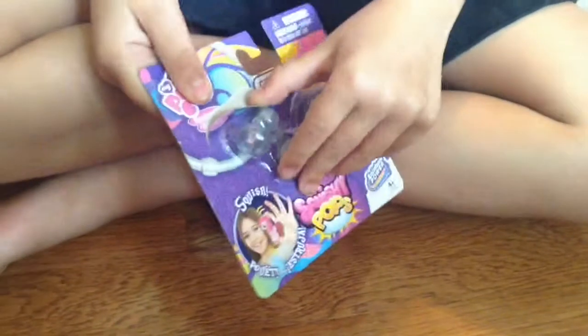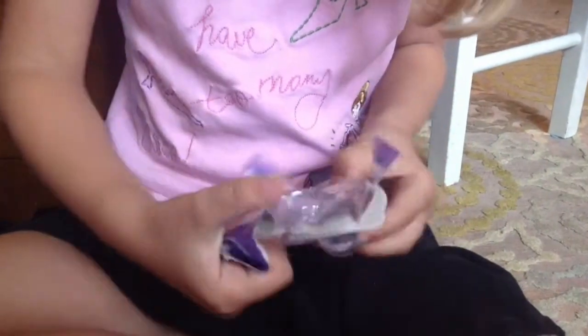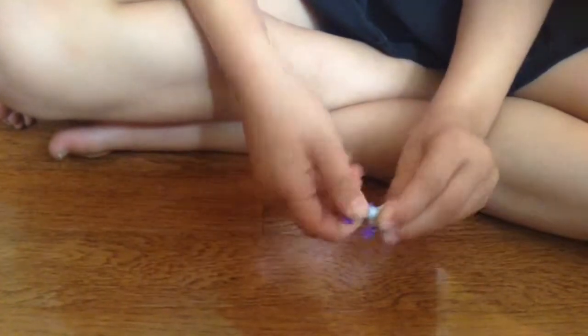So I'm going to open mine first — I already kind of opened it. It's a little tiny thing. I'm so excited! Okay, let's take the bead and the bracelet and the Squishy. And these are why it's called Squishy Pops, because they're squishy and they pop.